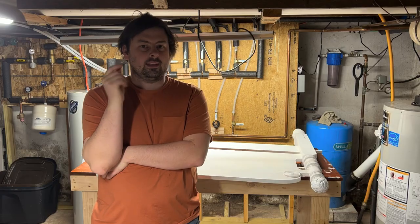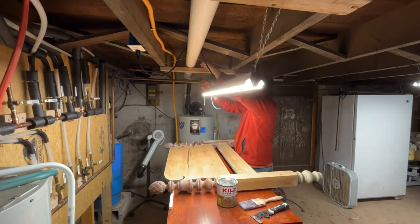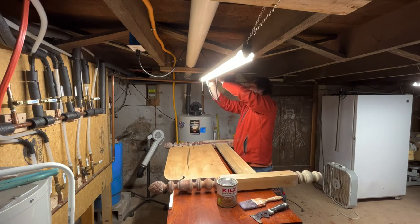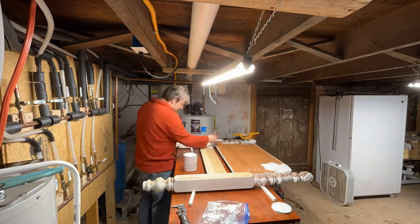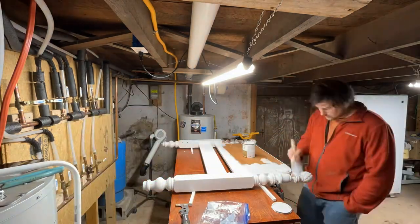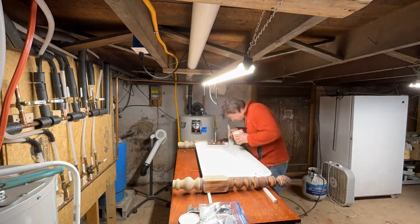I can't even count how many times I've hit my head on this light trying to walk around the workbench after starting the camera — the tripod legs stick out a little too far and I catch it almost every time. Anyway, we're going to start here with priming using some Kills heavy-duty primer.